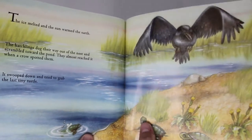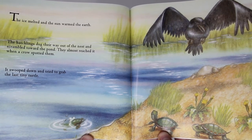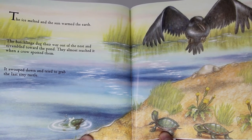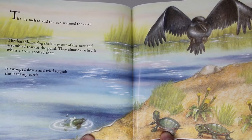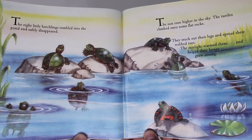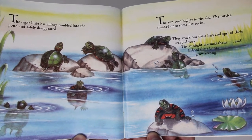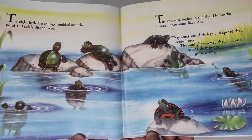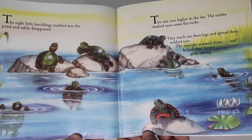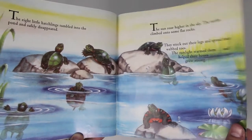The melted ice and snow warmed the earth. The hatchlings dug their way out of the nest and scrambled toward the pond. They almost reached it when a crow spotted them. It swooped down and tried to grab the last tiny turtle. The eight hatchlings tumbled into the pond and safely disappeared. The sun rose higher in the sky. The turtles climbed onto some flat rocks, stuck out their legs, spread their webbed toes, and the sunlight warmed them and helped their bones grow strong.